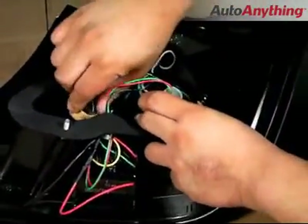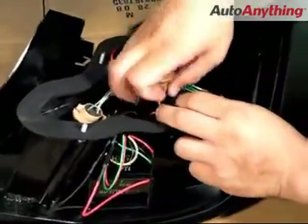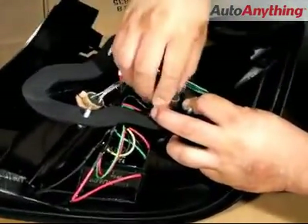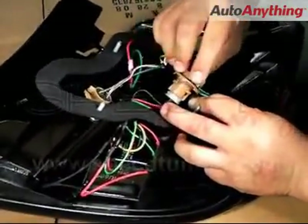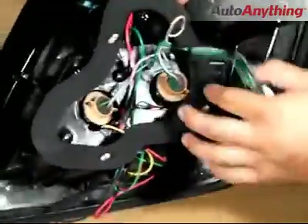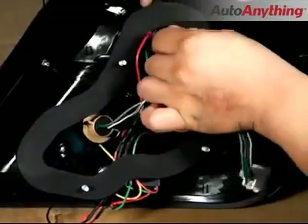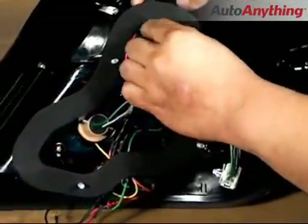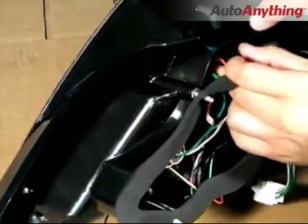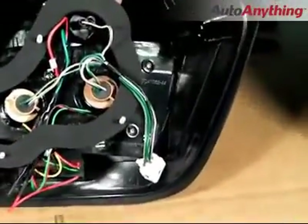Once that's complete, your tail lights should look just like the ones shown here. Your installation is now complete.